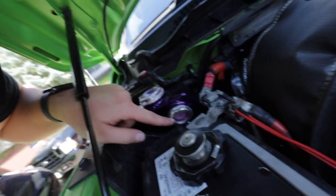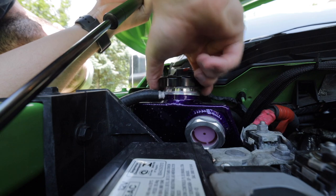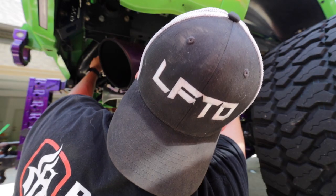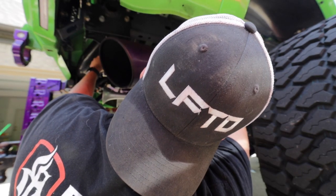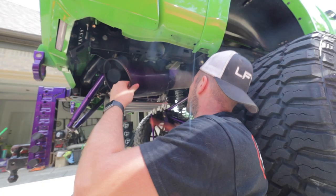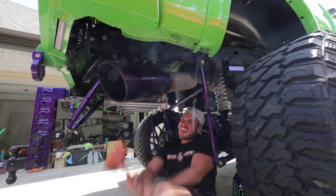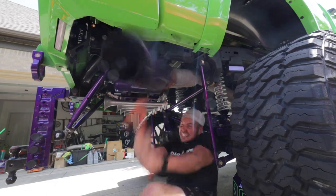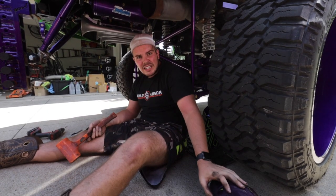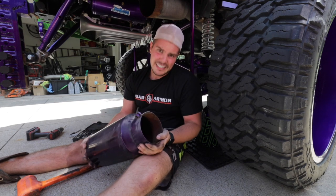It looks like we're full now — the sight glass is full as well, so we should be good. Let me tighten this up. Finally got it though — little dented now, but it's okay.